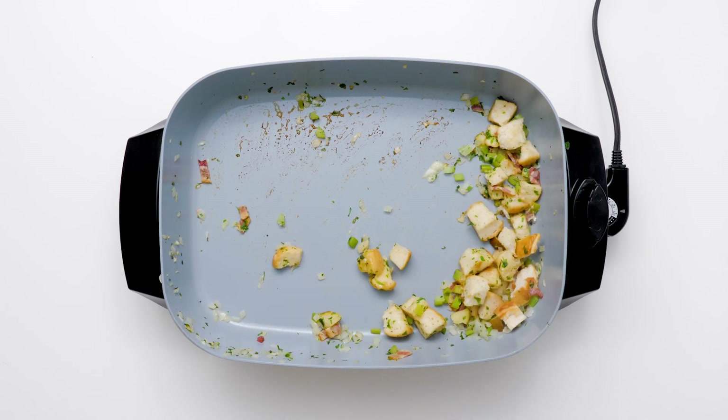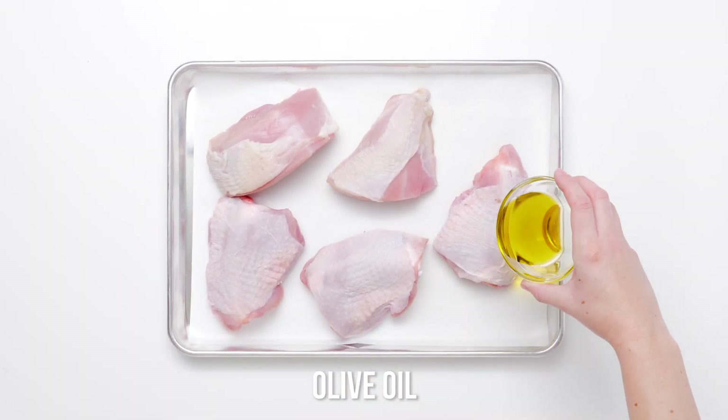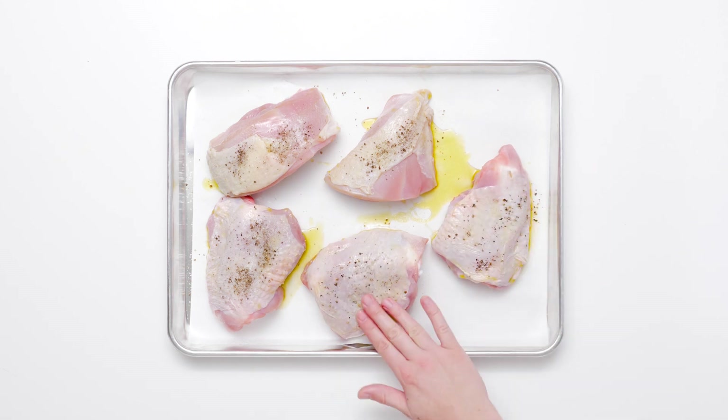And now for the turkey. Cut-up turkey pieces with the skin on and bone in are a turkey lover's dream come true. Rub six pounds of skin-on, bone-in turkey pieces with olive oil, then season with salt and pepper. Arrange the turkey pieces on top of the stuffing in the casserole dish.